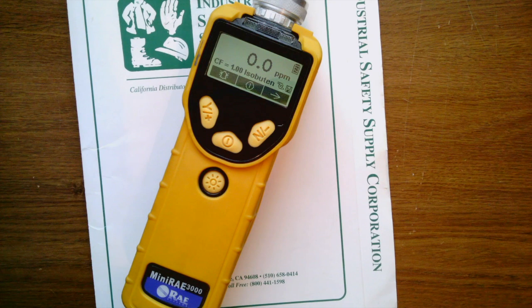We're going to go ahead and calibrate to isobutylene. In our next video we're actually going to apply a correction factor to show you how to do that as well.